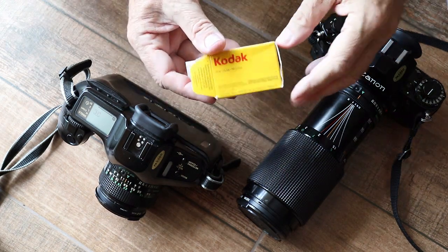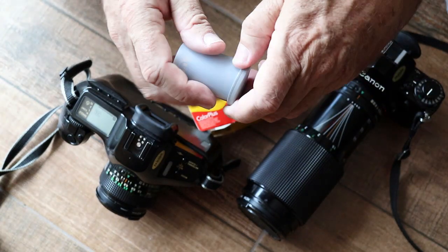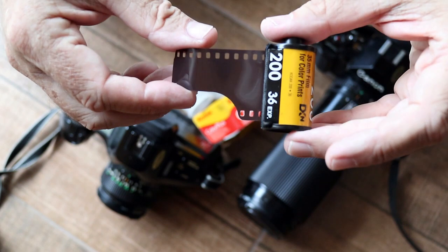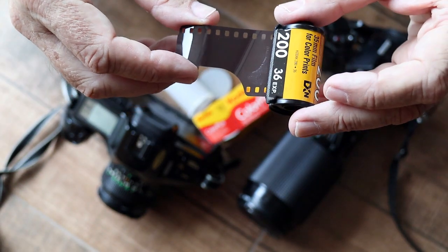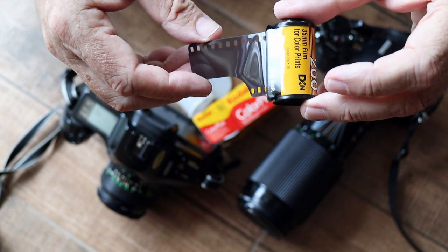Let's start with film, and this is how film used to arrive. There's a cardboard box, inside there's another plastic box, and inside is the film canister. This part of the film is called a film leader. This is the part of the film that we thread into the film advance mechanism. I'll be referring to film leaders later, so when I do so you'll know what it is.